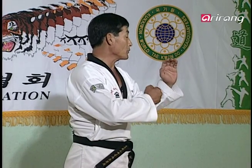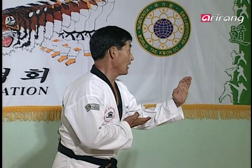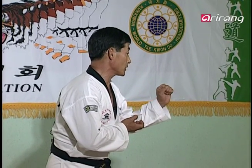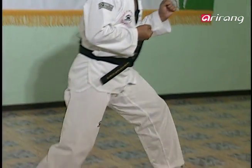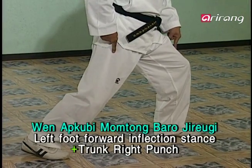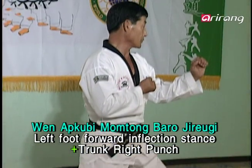And what followed was the up-cha-gi and the subsequent punch to the sternum. Lifting your left leg, you kick his face. And then setting your foot down, you go into an Apkubi. Then you make the punch — you punch his sternum.